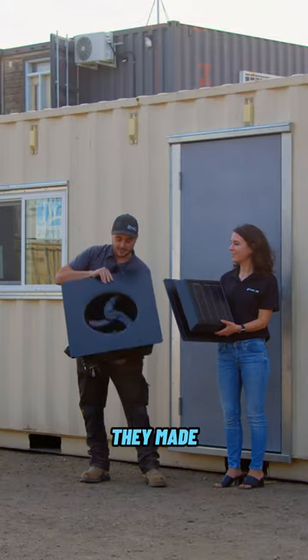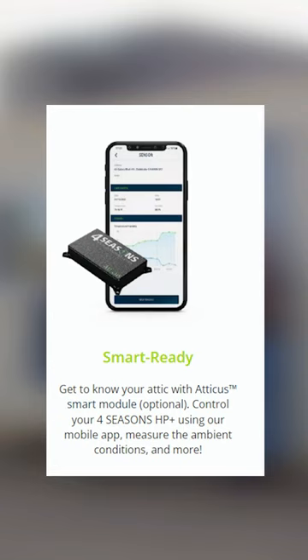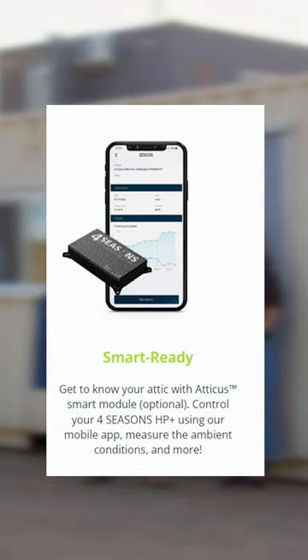One really cool advancement that they made, and that I want to show you, is that there's actually a little data plug here. And that is going to test the temperature and the humidity in your attic.